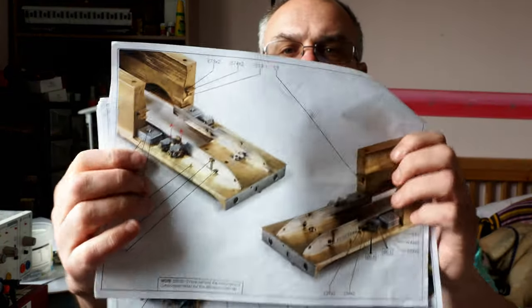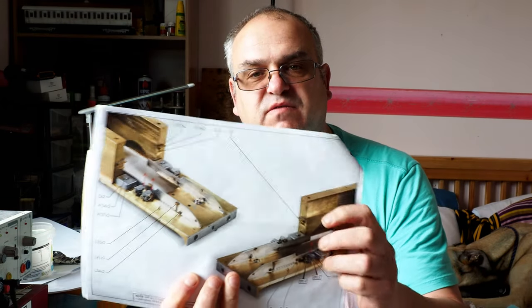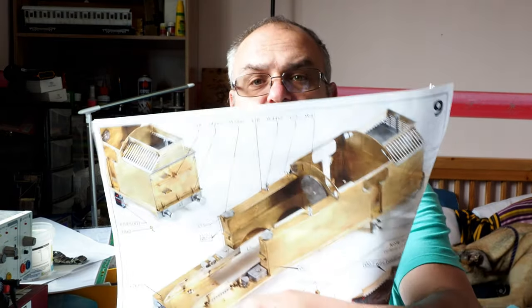What we're going to do in this session is carry on with page eight of the instructions, which moves to the front of the footplate. We're going to fit the steps, fit various lubricators, fit the sandboxes, and fit the surround around the sandboxes. If we have enough time and it doesn't go on too long, we'll move on to page nine and start doing that as well.